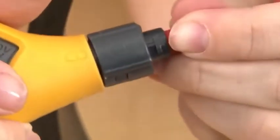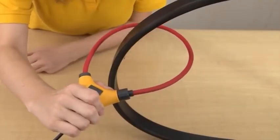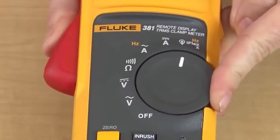I can then bring the flexible probe back to be locked into place. I will need the probe coupling to be more than one inch from the conductor to ensure proper readings. I can then turn the rotary function switch to the iFlex position.